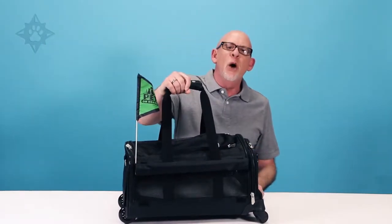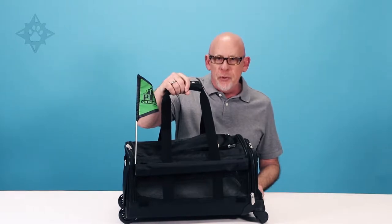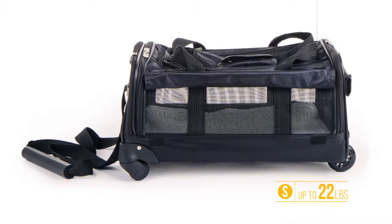Hi, I'm Neil with Sherpa and this is our Ultimate on Wheels Pet Carrier — the perfect carrier for pets and pet parents on the go. Available in one size, it fits most small dogs and cats up to 22 pounds.